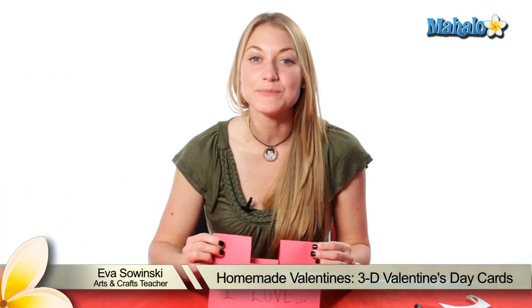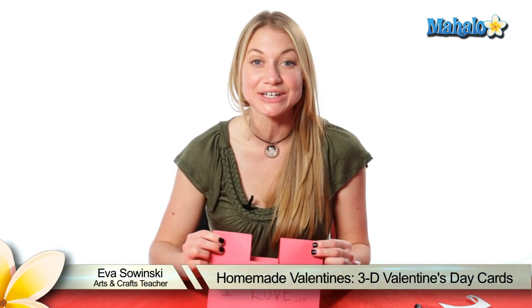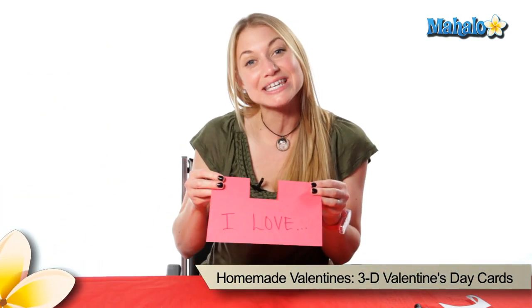Hi, my name is Eva Sawinski. I've been an arts and crafts teacher for over 10 years and today we're making a 3D card.